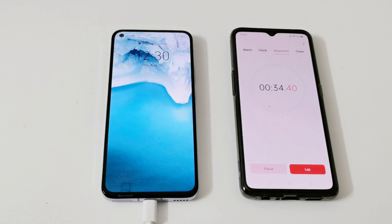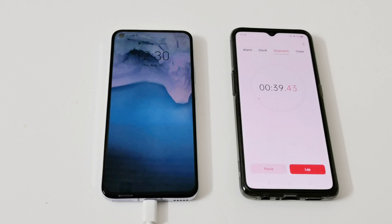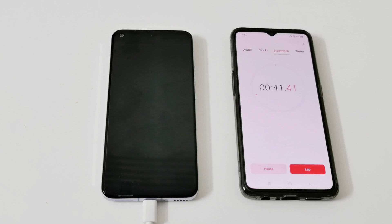You can see it's showing supercharging and the battery percentage is already at 2%. It's pretty fast. Let's see how long it's going to take to reach 100%.